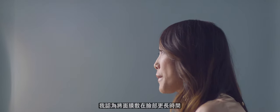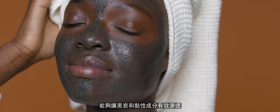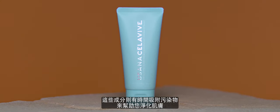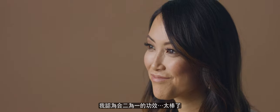By leaving the mask on for a longer period of time, it allows the charcoal and clay-based ingredients to really soak in and have time to bind to pollutants and help purify the skin. The Scrub Plus Mask is the ultimate multi-tasker that I personally love, and I think having two-in-one is awesome.